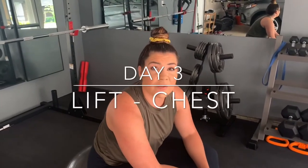Day three. This is our first lift day. What that means is we're picking up some heavier weights, doing a little bit lower reps. We're not doing big giant circuits, but we're doing what I call single, super, and triple sets.